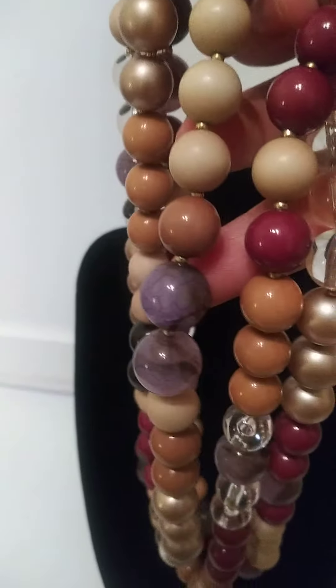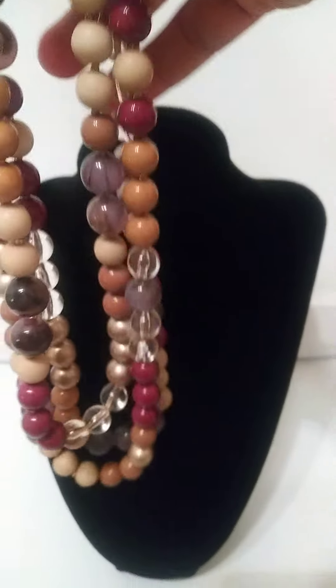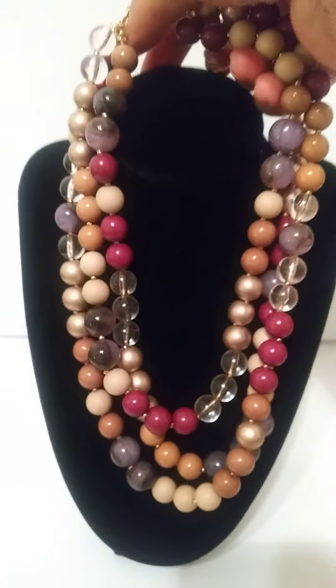This one almost looks like a purple tiger eye. I think it's amethyst, but I don't know. There's not a marking on it.